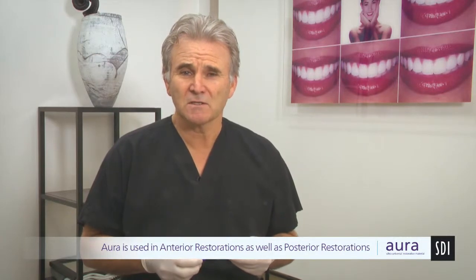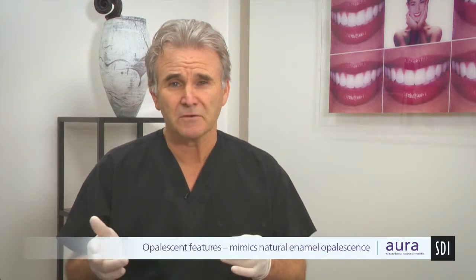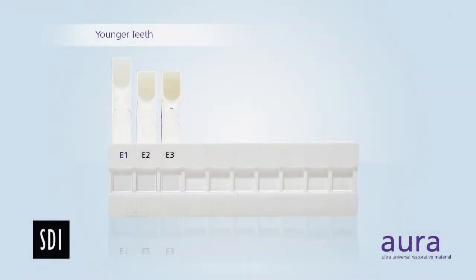Aura is used for anterior restorations as well as posterior restorations. The two components we're going to be showing anteriorly today are an enamel system and a dentine system. The enamel system is a pure microfill with 0.04 micron sized particles, 51% filled, so there is certainly a degree of strength within it. It's very easy to polish and the opalescence is very similar to natural enamel. Three shade options: E1 for higher value, brighter, younger teeth; E2 for adults; and E3 for older teeth.